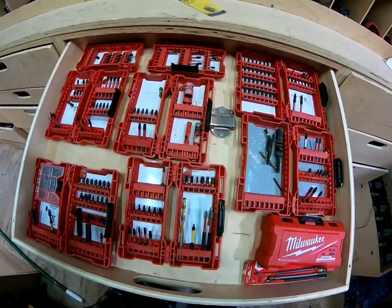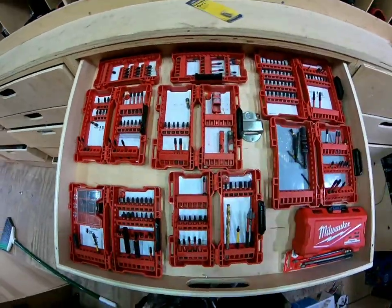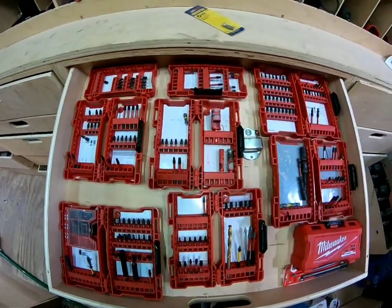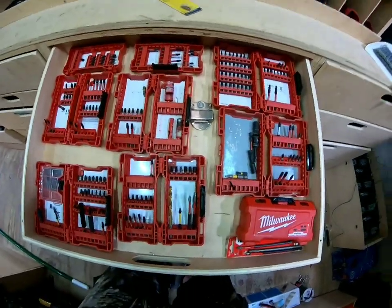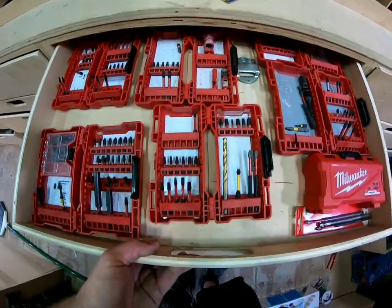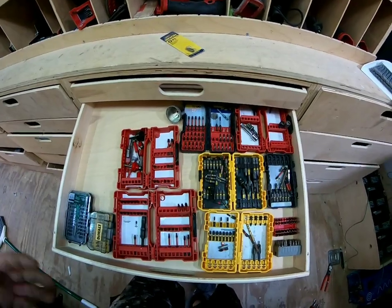I do have more obviously in my little charging station area over there, because my little magnet carries a bunch of stuff that I use on a daily basis. But you got some stuff here — all my regular, easy to get to, easy to grab extra drill bits really. So that's that one.